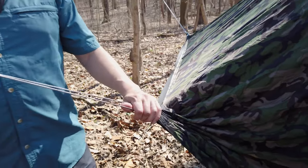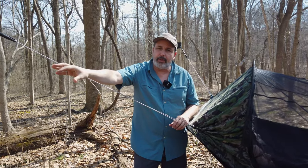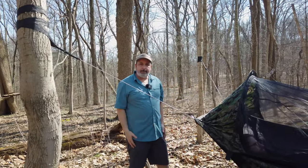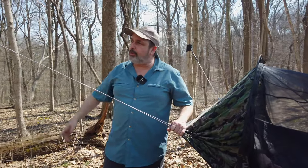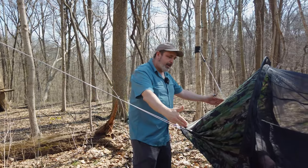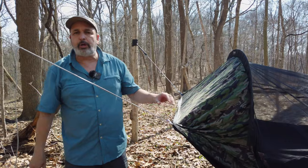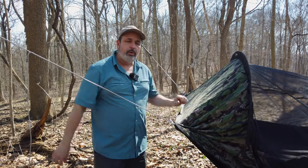This would be an extreme for how far you want to set it up, but it gives you a wide variety of trees that you can set up on. Ideally these trees would be about three feet closer on either side, but those ideal trees aren't always there and it still works. It's more comfortable as long as this webbing is being pulled tight when it's set up.